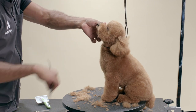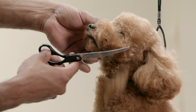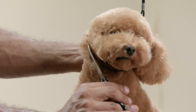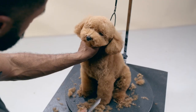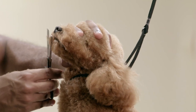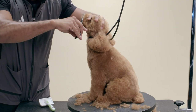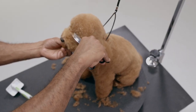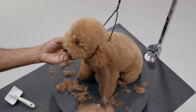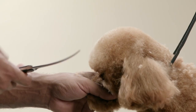Comb the muzzle hair down. Now that I have the top of the head finished, I will use my curved shears to clear up the eye area. I want to open this area up and be able to see this dog's expression.